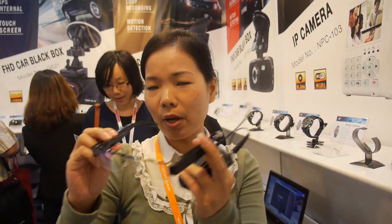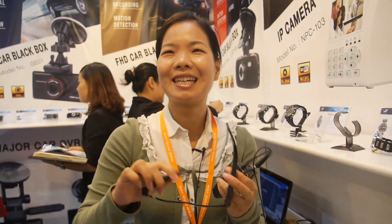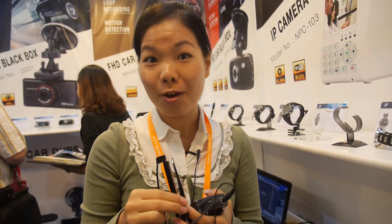Did somebody contact you and say they had a problem because of this? Not yet — never. All the customers are okay because they like it and they know how to use it. You can take video of strange people, but we suggest doing legal things, of course. Legal means not to spy on others' privacy. So I'll try not to spy on others' privacy. Yes.